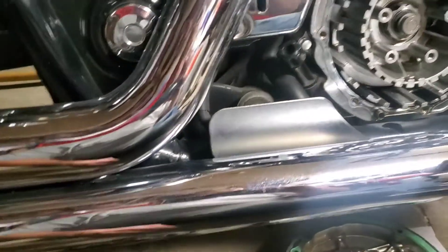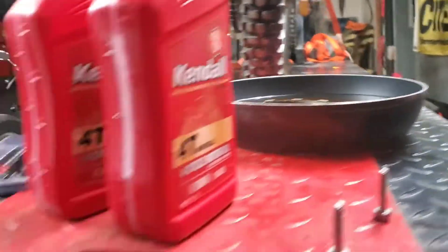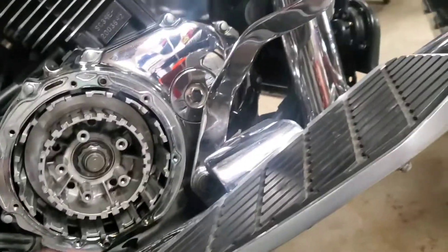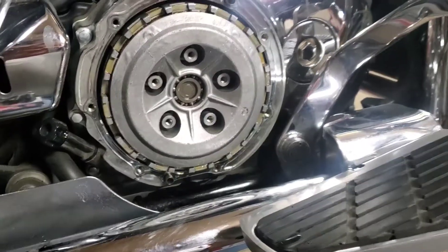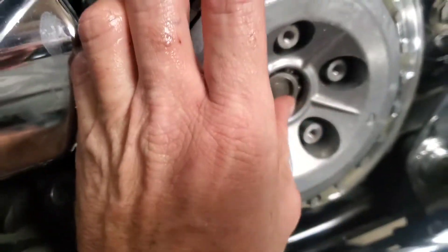Before I get all oily and dirty here, I'm gonna get some rags and start putting the clutch plates back together. Obviously your fiber plate goes in first, then steel, then fiber and vice versa until you get to the outside.